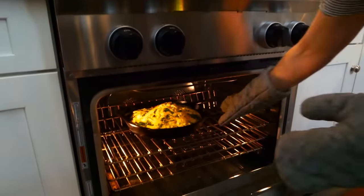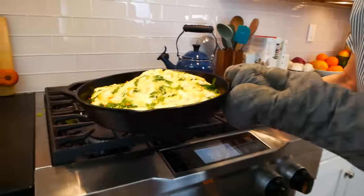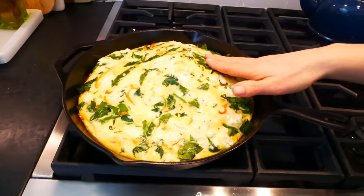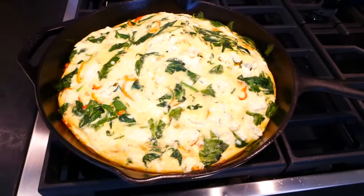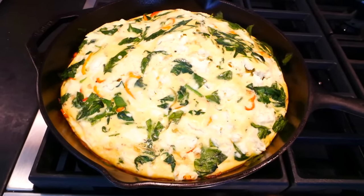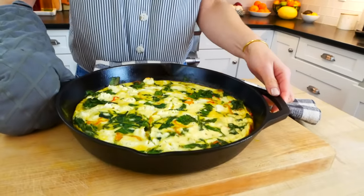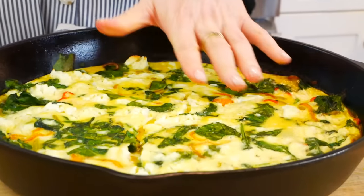You may notice that once your frittata is cooked and you pull it out of the oven, it's going to be puffed up in the center just like mine is — that's totally fine. It's just because when you whisk the eggs you might have gotten a bit of extra air in there, but as the frittata cools down the eggs flatten back down and it's going to look just like this.